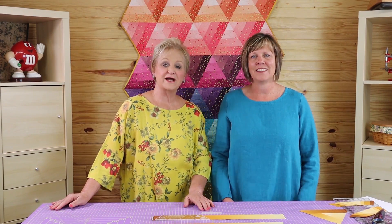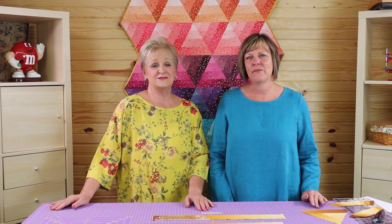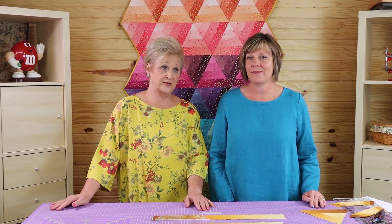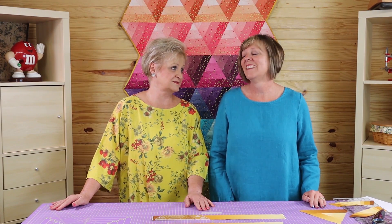Hey everybody, I'm Deb Luttrell with Stitchin' Heaven, and I am here with my good friend Tiffany Hayes, or Tiffy as I've come to start calling her. Tiffany owns a design company called Needle in a Hayes Stack, and her website is needleinahayesstack.twos.biz.